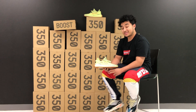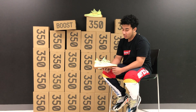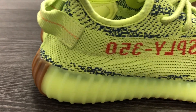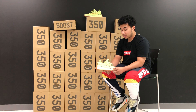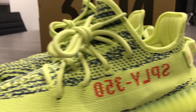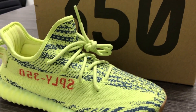Jumping right into the sneaker, this shoe can be spotted a mile away. When they say semi-frozen yellow, in real life it kind of looks like it's going to be a highlighter green. Starting from the midsoles, you have the highlighter green. Going up the shoe on the lateral side, you have the infamous Yeezy Boost 350 V2 stripe, also in highlighter green. On the highlighter green stripe, you have 'Supply 350' written in bright red.